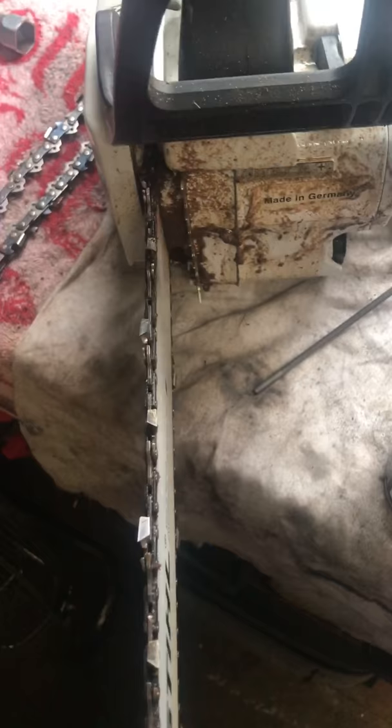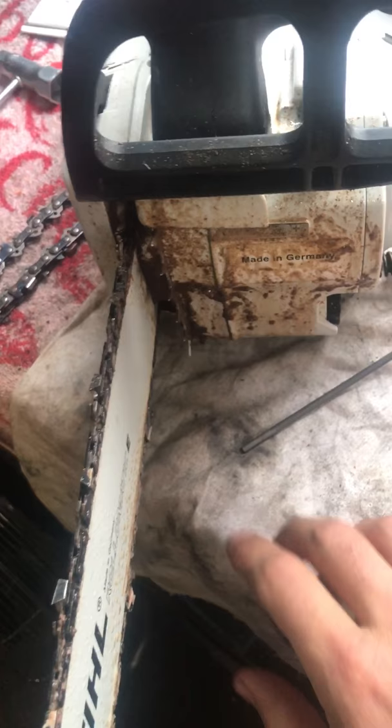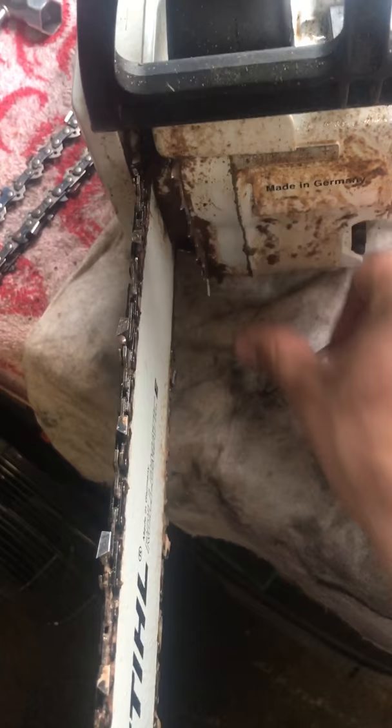Got a 201 TC here cutting up some pines and having a lot of trouble trying to get the sap off. Found that spraying a bit of this on — give it a spray — works great. I already pre-sprayed this but you can see it just comes straight off.